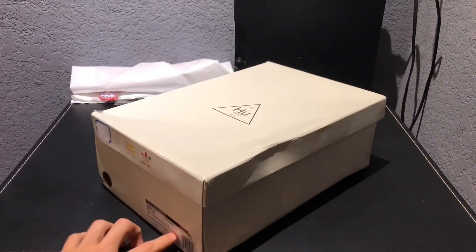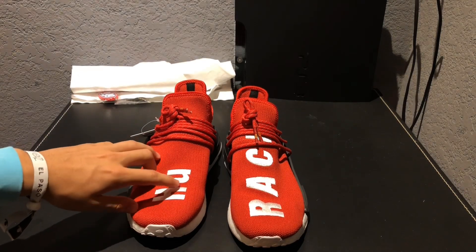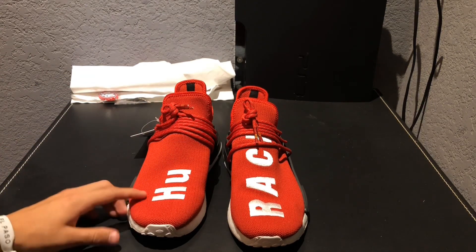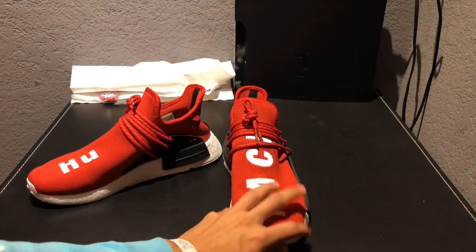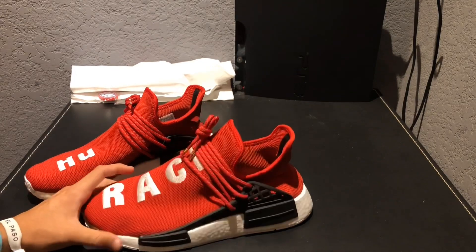If this box didn't have those two mistakes with the labels, this box would be exactly like the real box. Now, looking at the shoes — to be honest, these shoes aren't completely that bad. I've seen the worst fakes out there. Some fakes have the Human Race spelled out wrong, and some fakes even have black letters, which is a really bad fake. Other fakes have really bad Boost, but at least these have actual Boost.